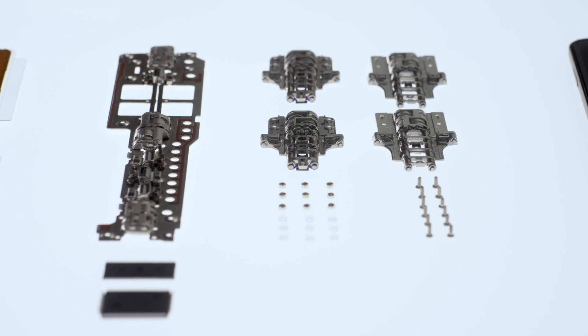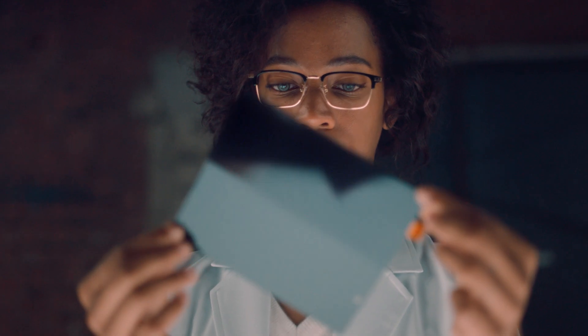But our engineers weren't satisfied with simply improving the hinge. We continued to search for other ways to make the fold lighter without sacrificing durability.